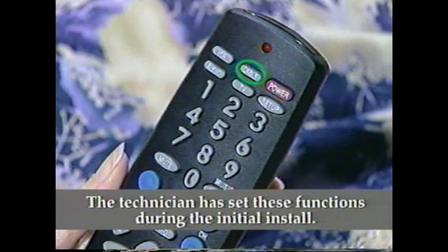It controls your TV, VCR, and one other device, such as a CD player. For now, let's watch cable TV. For that, you have to turn on both the TV and the cable box. Press Cable, then press the power button. Now press TV, then press the power button again.